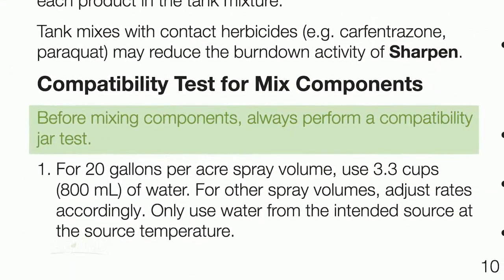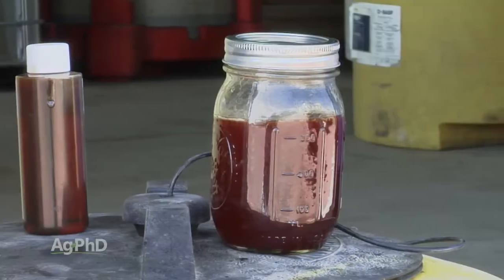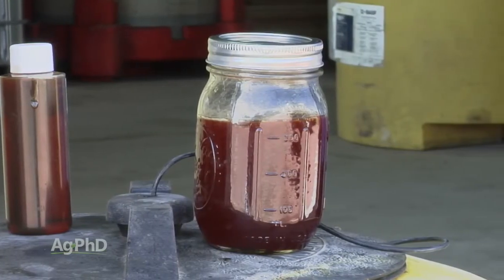First: jar test. All you have to do is put your exact mixture in advance in a small clear jar, and this can help you avoid a large scale mess in your sprayer.